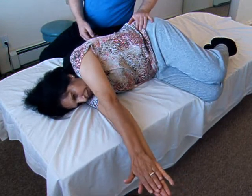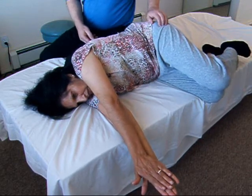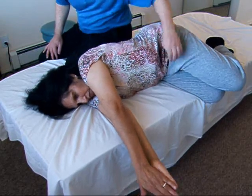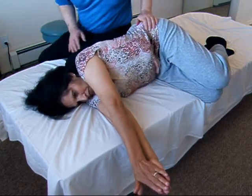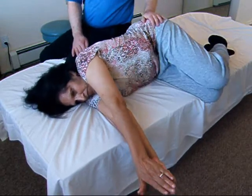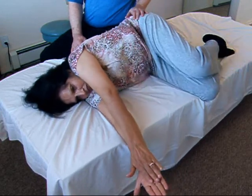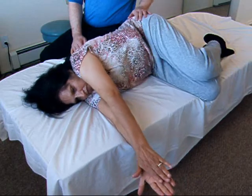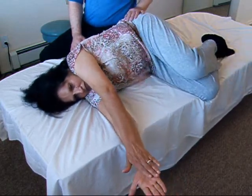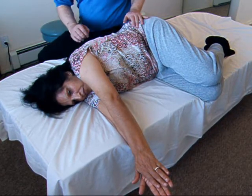Now we do the same thing with the knees instead of the hands. Slide this knee forward — keep the ankles together — just slide the knee past the right. Notice I have to tighten in the right groin to do that, and then pull back and you tighten in the left groin. Switch back and forth, learn to rub the knees. Okay, and rest.